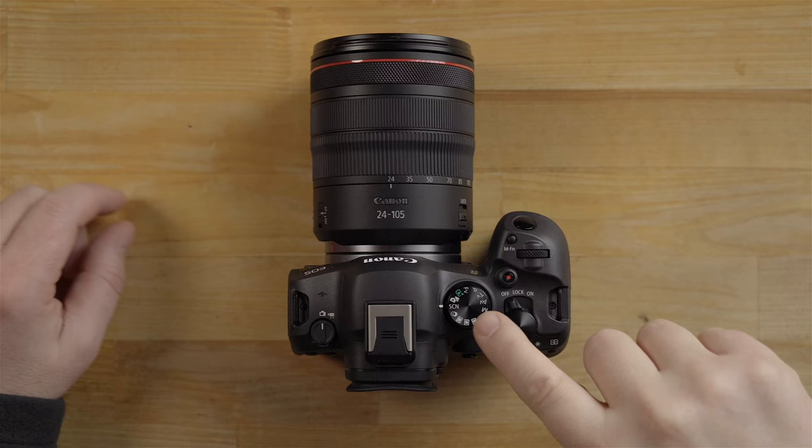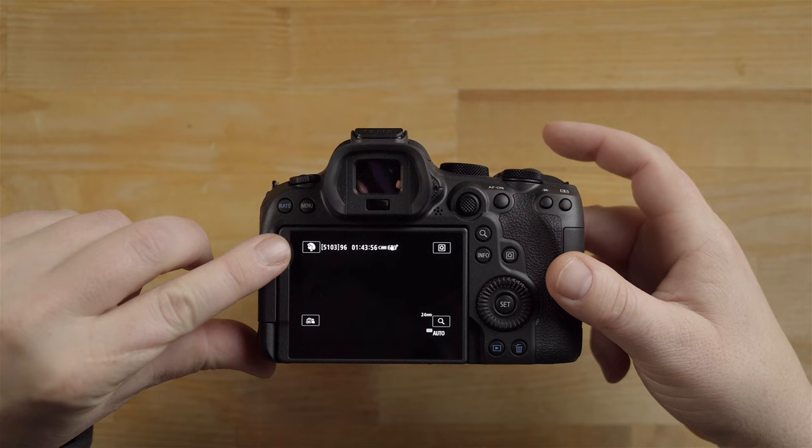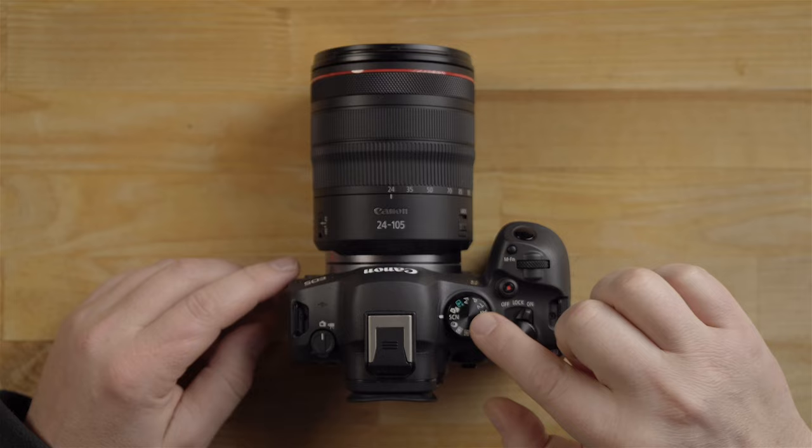Another mode that's cool for new users is scene mode. Set the camera to scene mode and you can pick what scene you're in — portrait, mountain, panorama, all sorts of options. It's just another way of using the camera as a tool. Great for beginners.